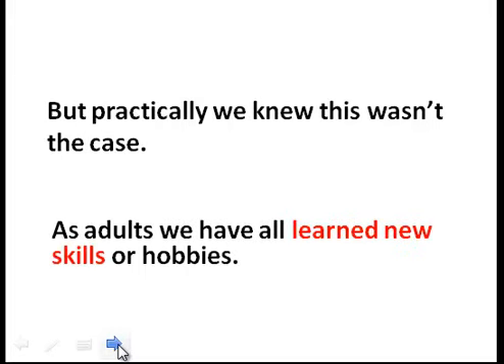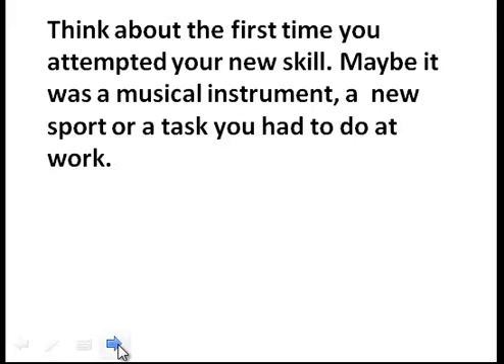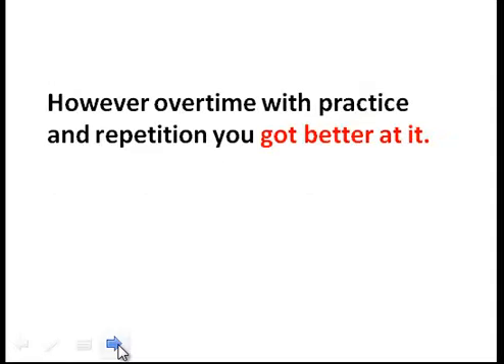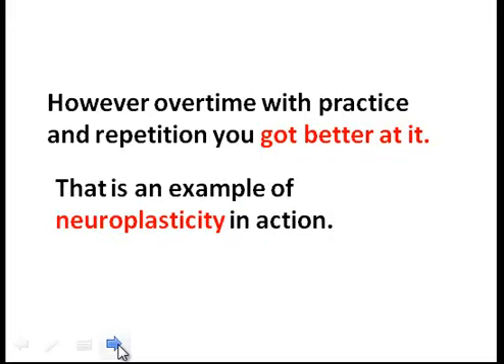As adults we have all learned new skills or hobbies. Think about the first time you attempted a new skill — maybe it was a musical instrument, a new sport, or a task you had to do at work. Initially the skill was hard and you probably weren't that good at it. However, over time with practice and repetition you got better at it. That is an example of neuroplasticity in action.